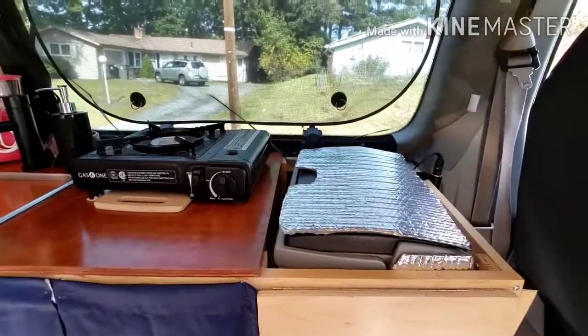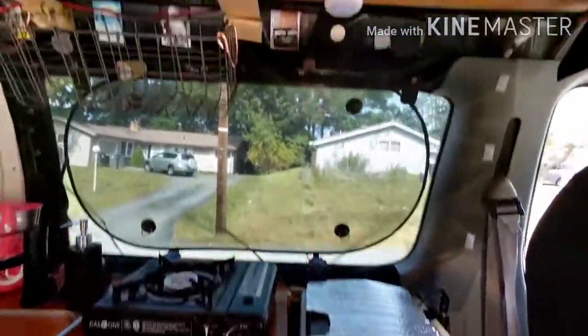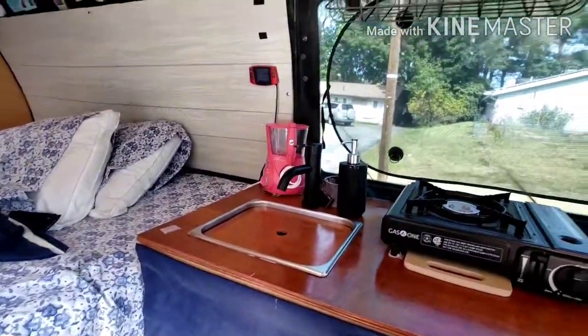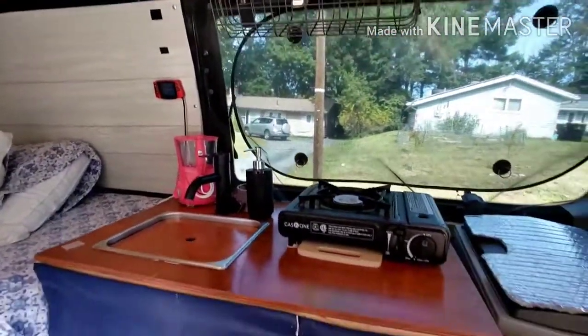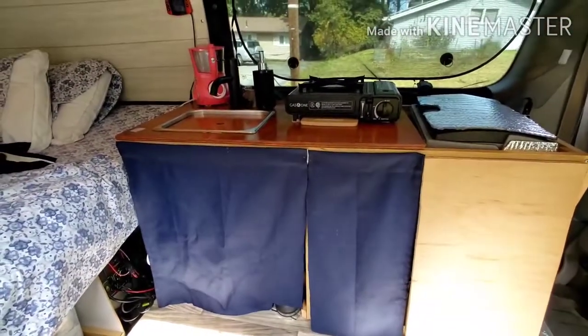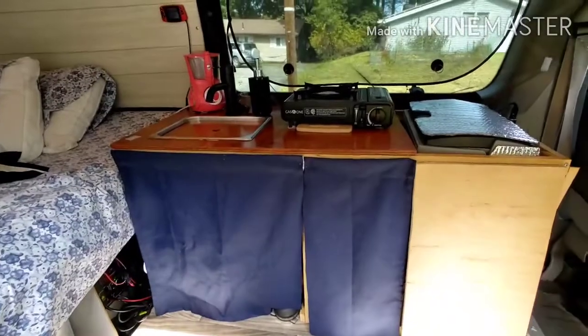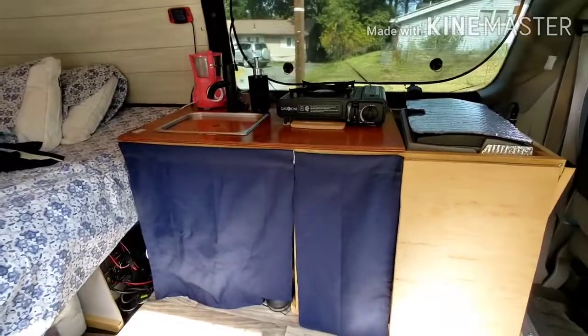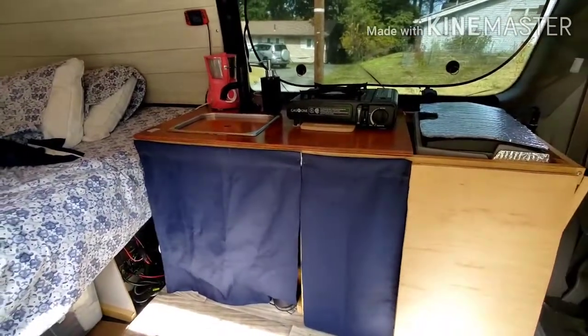As time went on I realized it was hard to see inside the fridge at night, so I put one light up there. And I also put one right here facing over the sink. So there it is — that's the finished product. If you have any questions just leave me a message in the comments and I'll get back to you. Please like and subscribe, and thanks for watching. Take care.